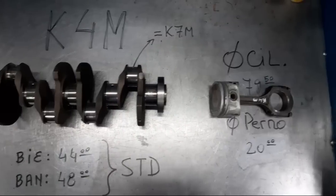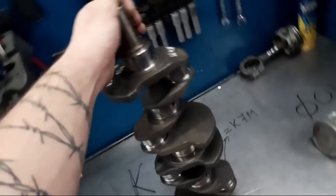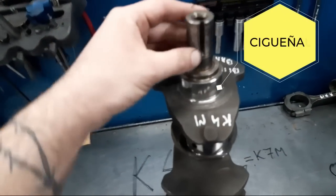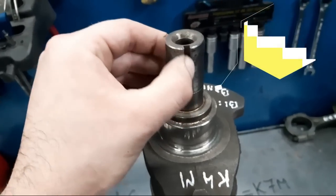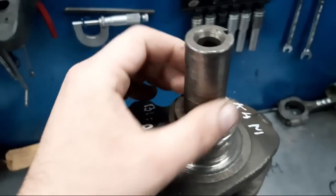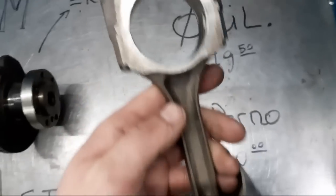Acá saltamos al K4M. También un muy buen diseño de cigüeñal, un poco menos macizo, con los contrapesos un poco más tímidos. Sin embargo, con una ranura gigantesca de la chaveta — eso me gusta, una buena traba. Este está rectificado, primera medida 0.10, biela y bancada. Acuérdense: línea recta son las bancadas.